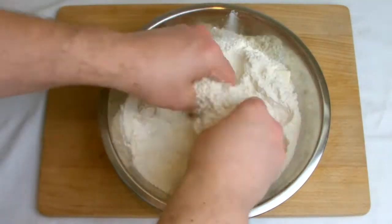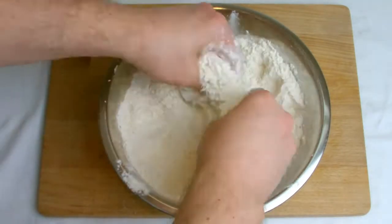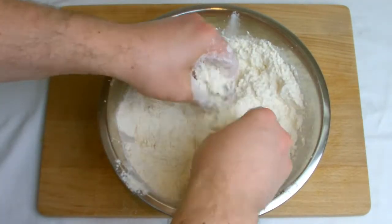Rub the cubed butter, flour, and salt together until it resembles breadcrumbs. You can use a food processor for this stage, but I prefer to make it by hand.